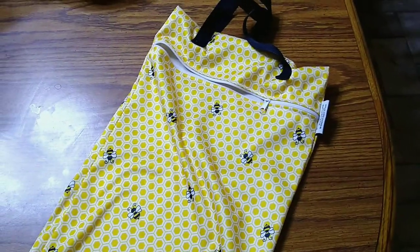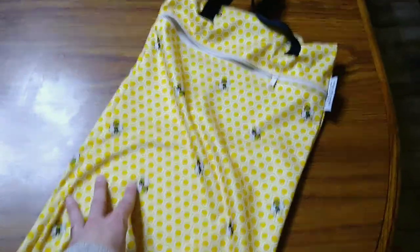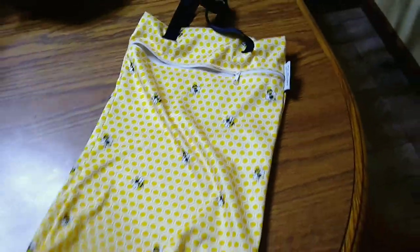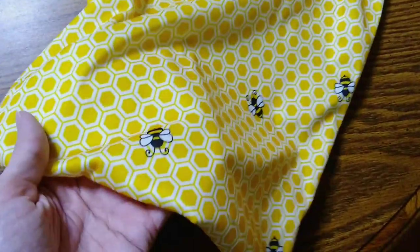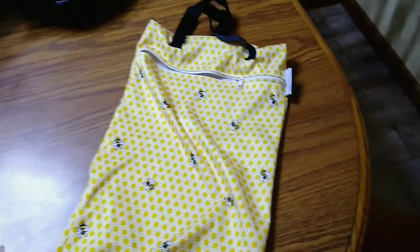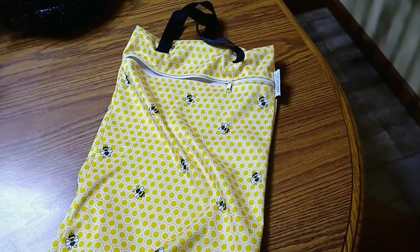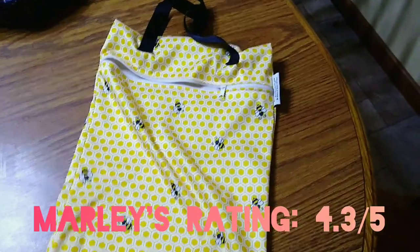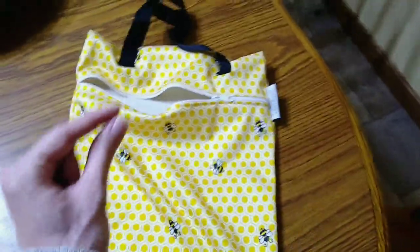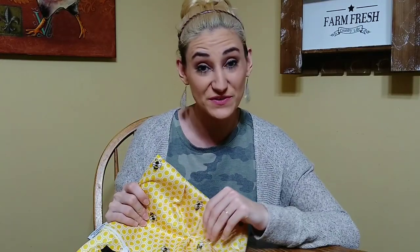Overall, I am super impressed with this wet bag for the price — I would buy it again. Especially if you're not using it as a daily user and you're using it for swimsuits or stuff like that, super thumbs up. These little bumblebees are just so cute. If I had to give it a star rating out of five, I would give it a 4.3 — points taken off for wishing the size and the zipper opening were just a smidge bigger. Overall, thumbs up.